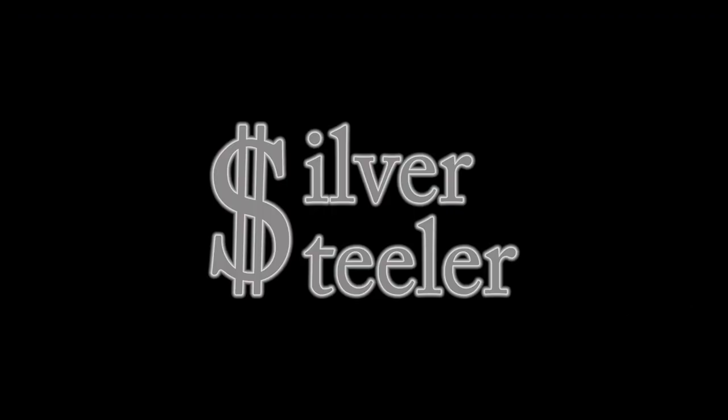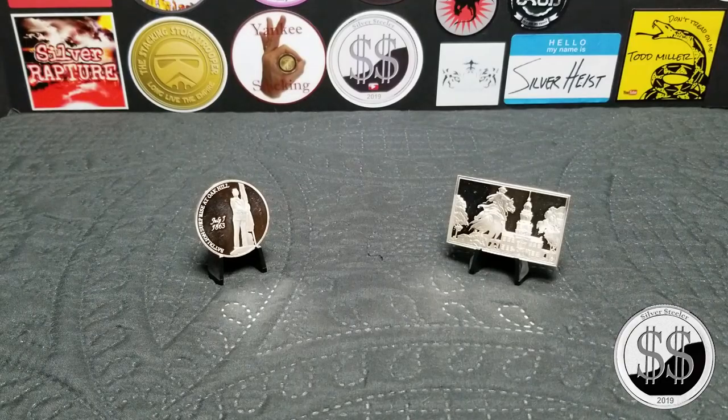Hey everyone, SilverStealer here. I've got a couple of odds and ends that I picked up at my local coin shop. One of these is what looks like it would be a one ounce bar, although I think it's heavier than that — it's an ingot from the Franklin Mint. I guess they made like a hundred of these things.